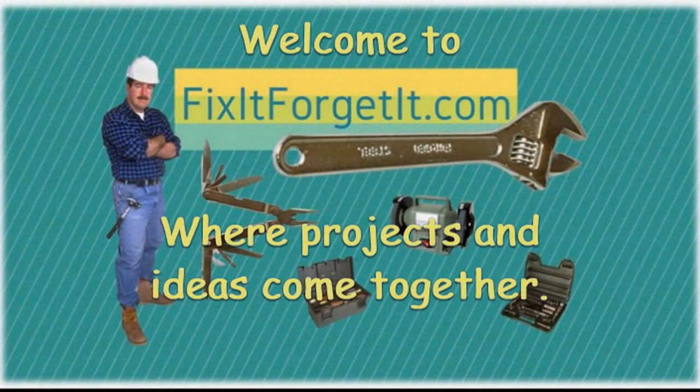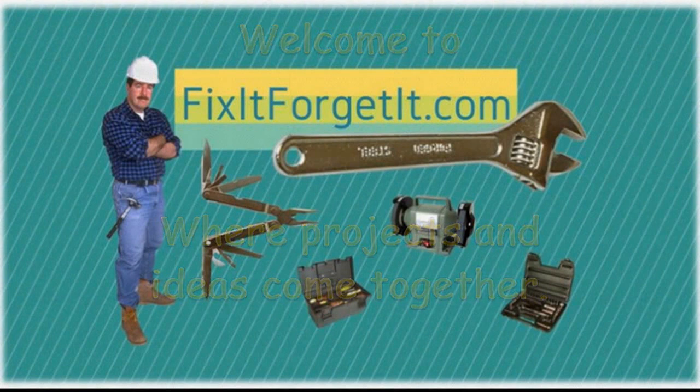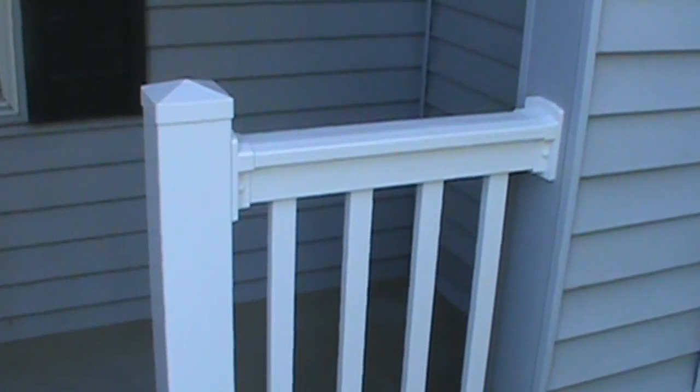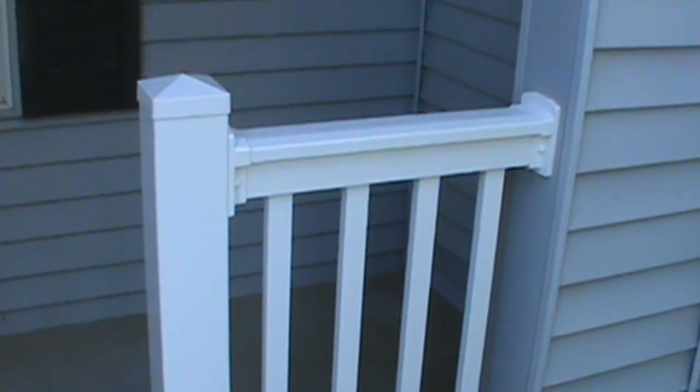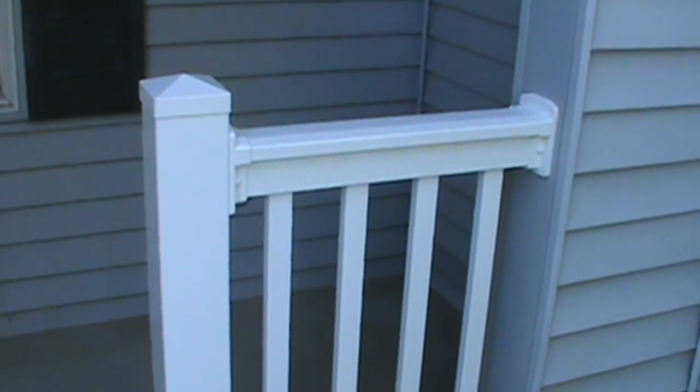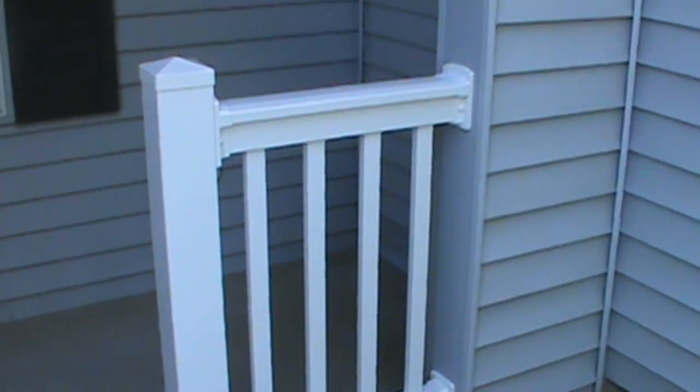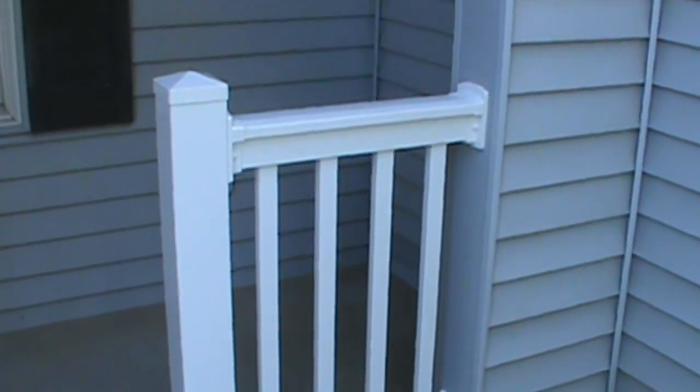Welcome to FixItForgetIt.com, where projects and ideas come together. This is John Leffler from FixItForgetIt.com. This is a three-video series where we are going to look at installing PVC posts, repairing vinyl siding, and installing PVC handrails.